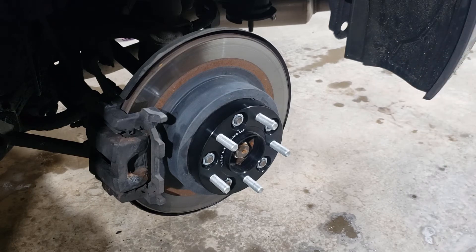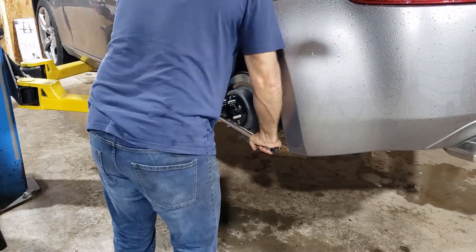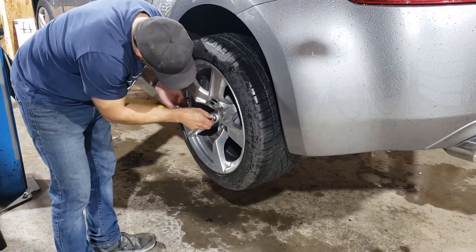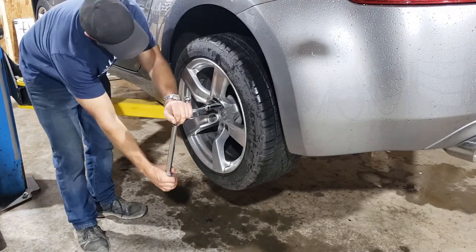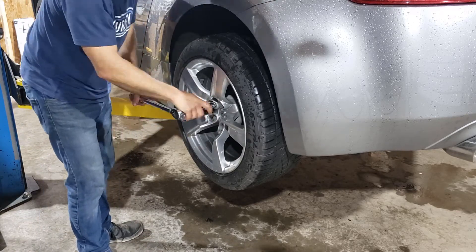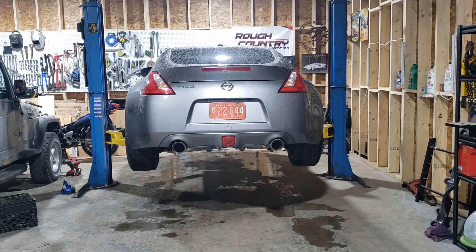I'm going to torque these down and move on to the next wheel. That's one wheel done — now I'll repeat that three more times. I've got all four wheels done, so I'm going to lower the car and compare it to the pictures I took earlier.